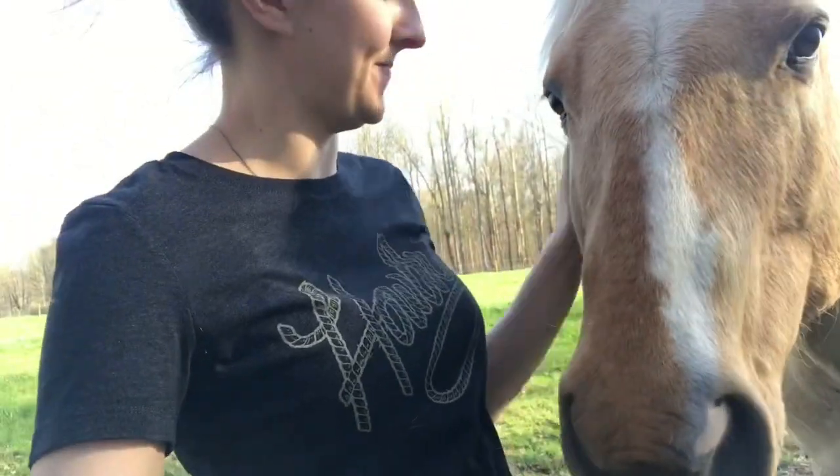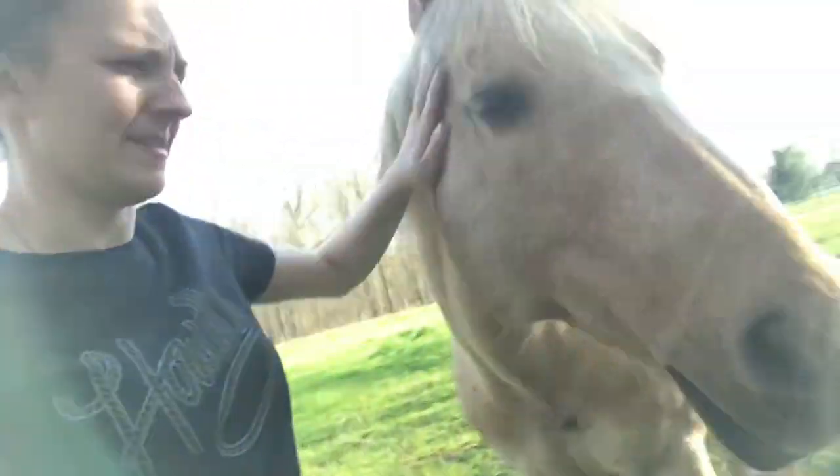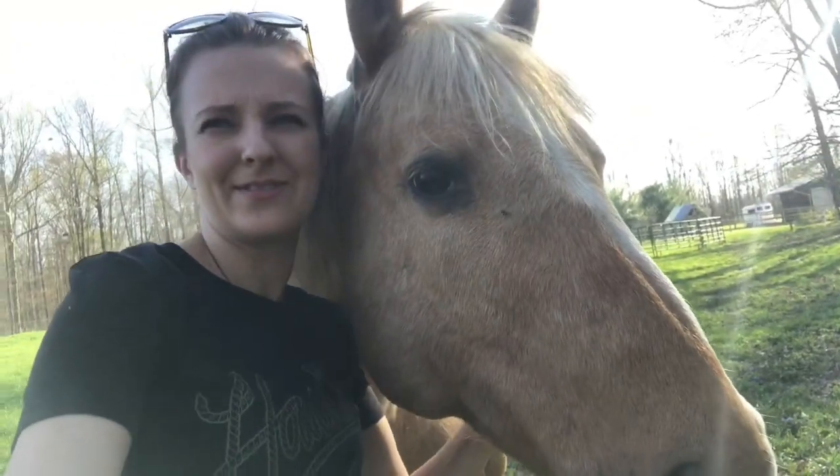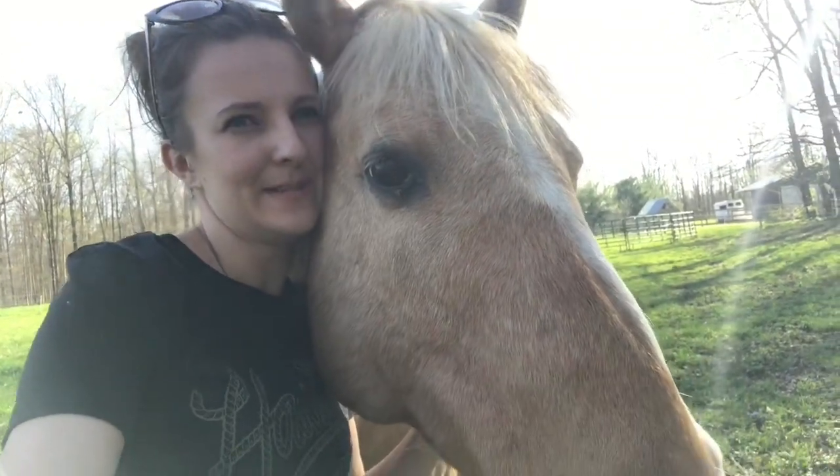She's a good girl, isn't she? Not for the farrier, but she's a good girl for me — so that's all that matters, right? You can be mean to everyone else, you just gotta be nice to your mom.